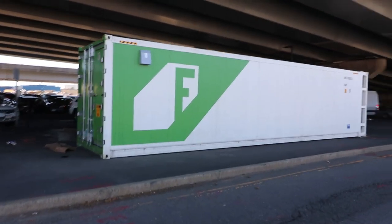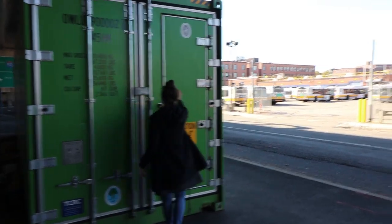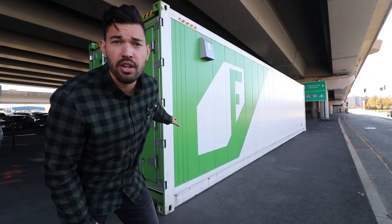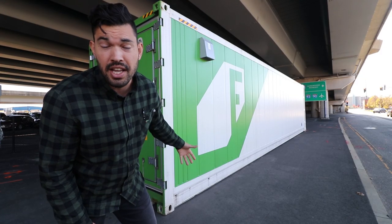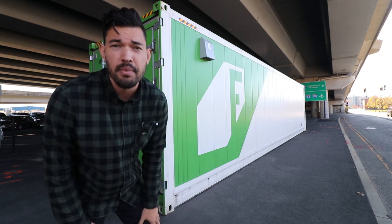This is their new model called the Greenery. We're going to take you inside and show you exactly how this works. Super exciting, and it's much more than greens. In fact, this particular farm is going to be growing calendulas, which are flowers, indoors, underneath the freeway, in the middle of an urban environment.